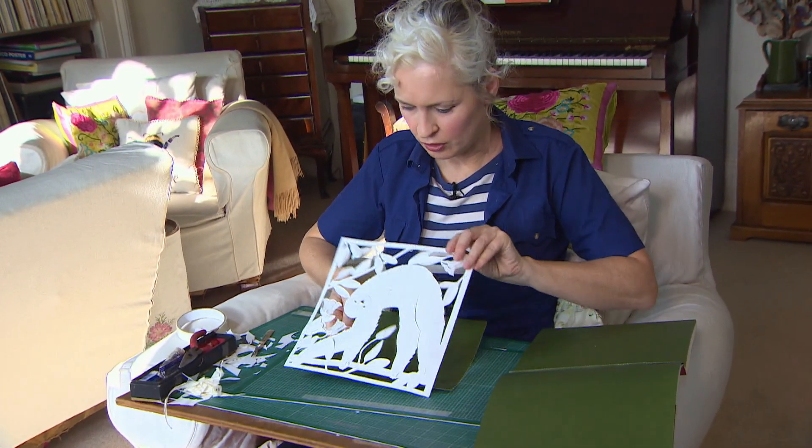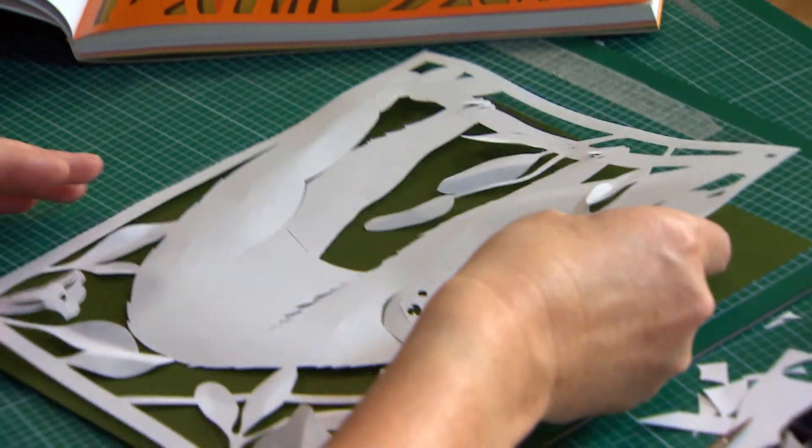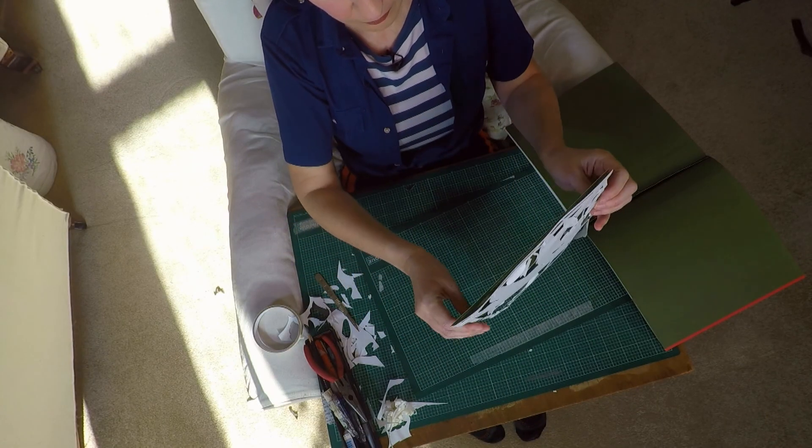And you can stick this on either with spray mount or with foam squares.